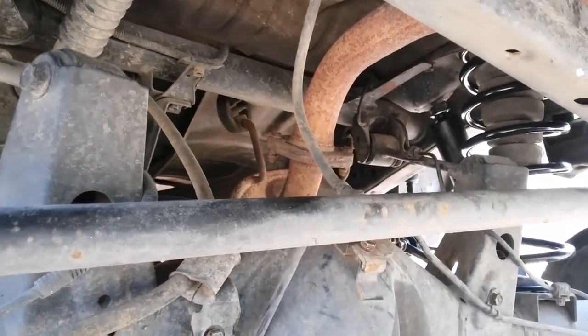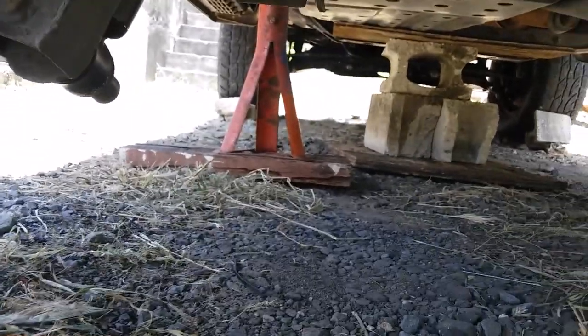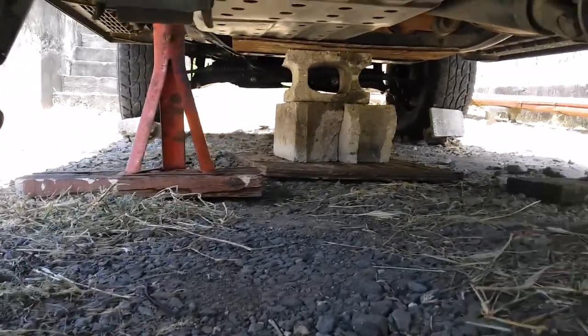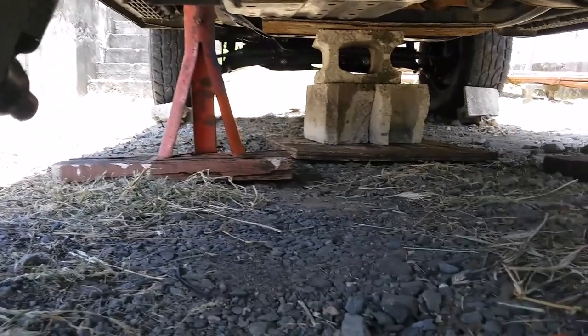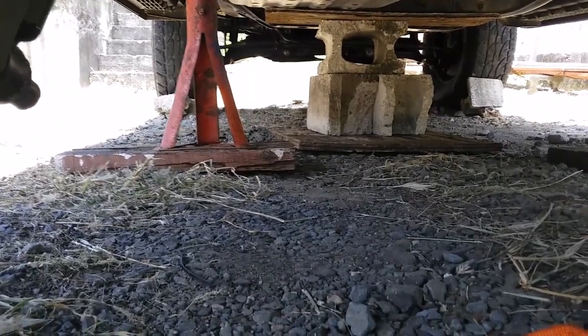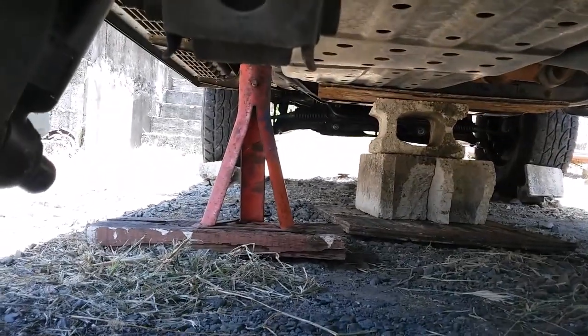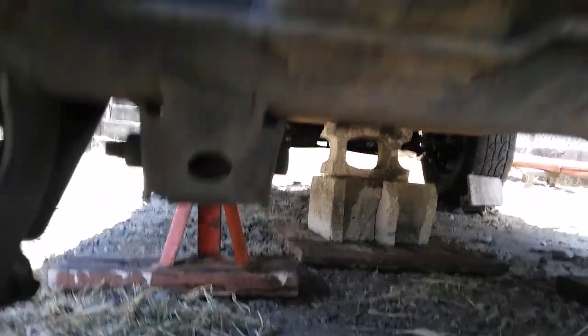Before tackling your differential springs and shocks, make sure you have the vehicle on jacks. Prop the front wheel both back and front. As you can see, I have some extra precaution — I have jack stands here and there, and I also have some blocks on the center wheel.